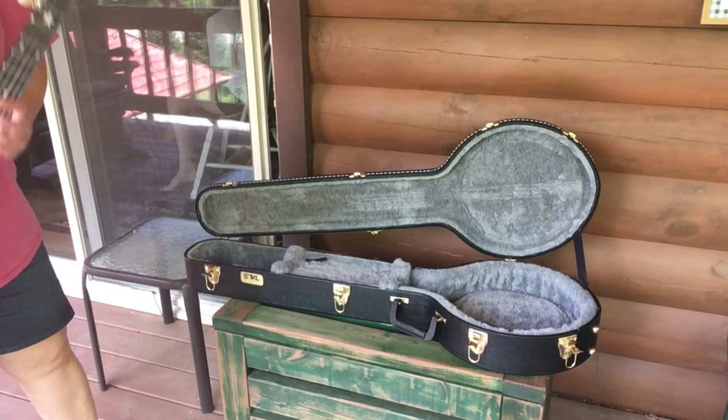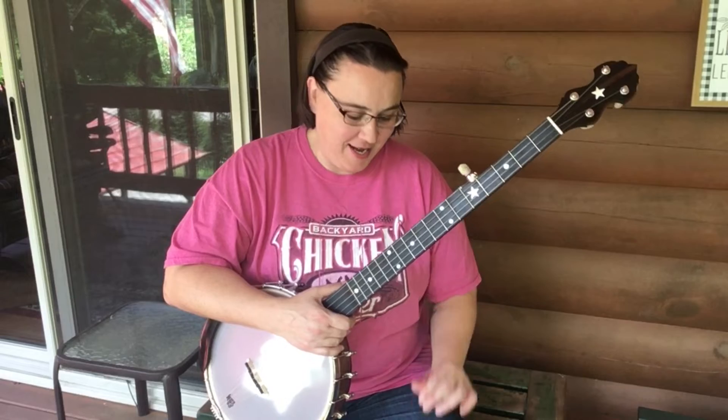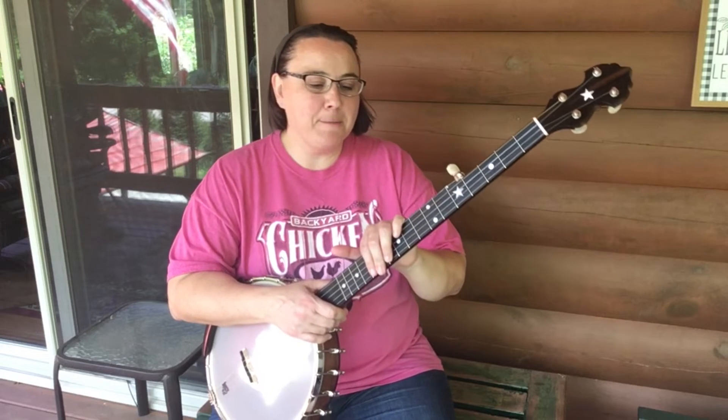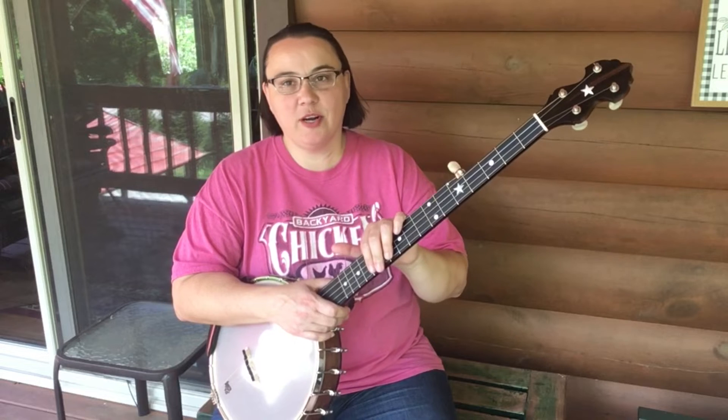Now let's get to the good stuff. Hey everybody, I hope you're doing well today. I've got a new banjo to review for you. This is a Bart Ryder Standard. I've been wanting one of these for a long time and I finally pulled the trigger on one.